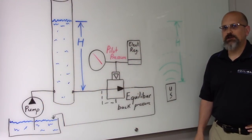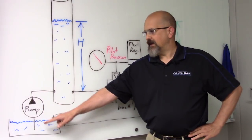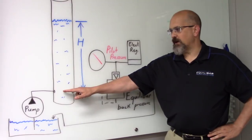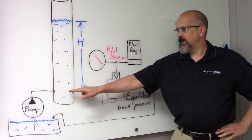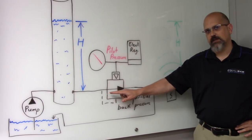For our demonstration we'll start with a pump drawing water from a reservoir. The output of that pump will feed a column of water. The column of water will be controlled by a back pressure regulator, shown here.